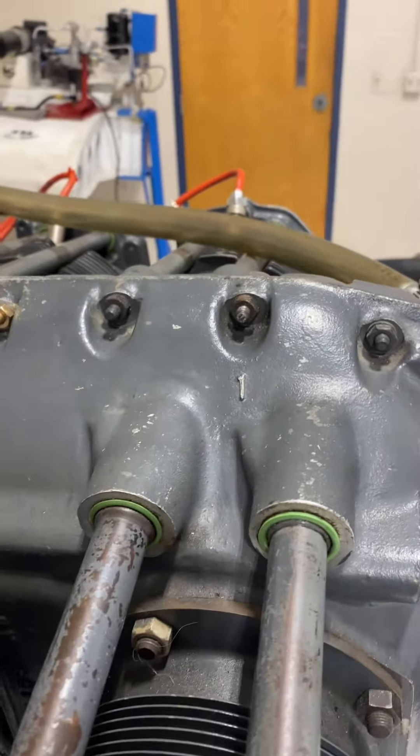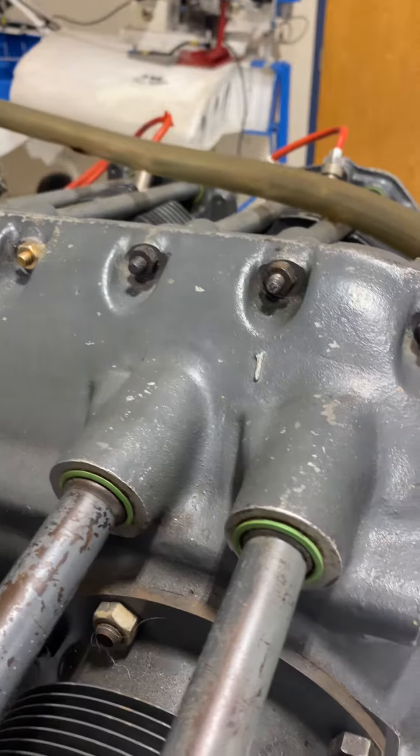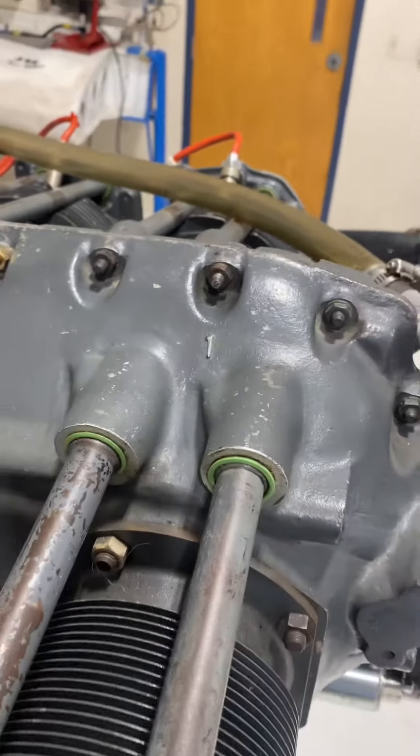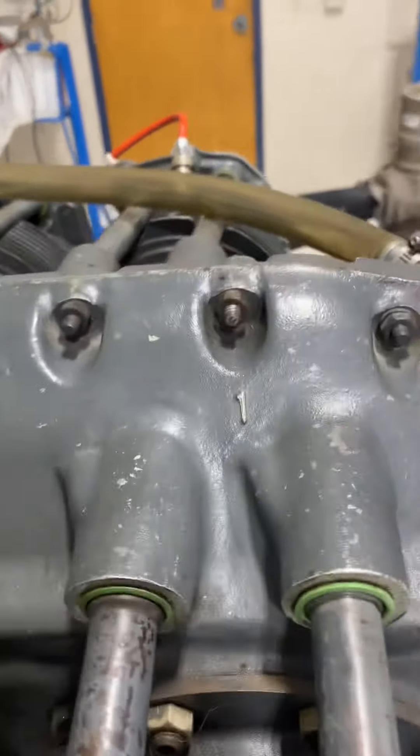Here we have a Cessna 150 — or as we call it, the Cessna... that's definitely not a Cessna anymore. But this is the engine: we have a Lycoming engine.